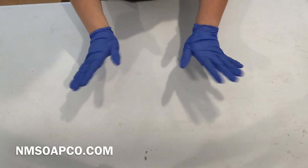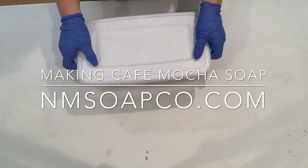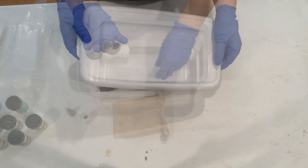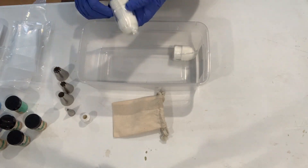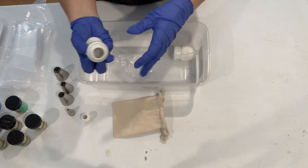Hey guys, it's Sarah from Northern Michigan Soap Company. Here's a sneak peek of what I just got, and I'm super excited to use today. This is the Royalty Soaps Piping Kit from Nurture Soap.